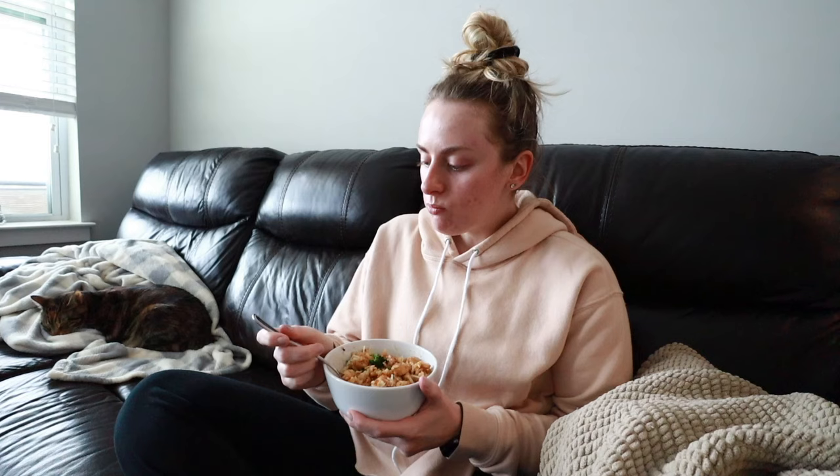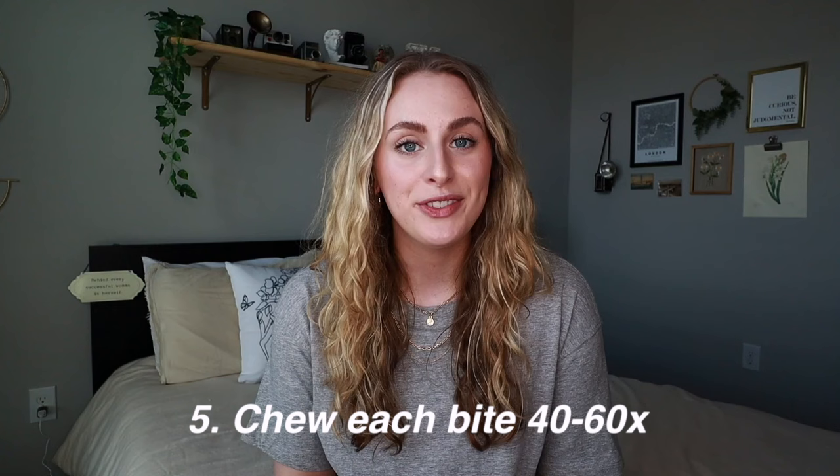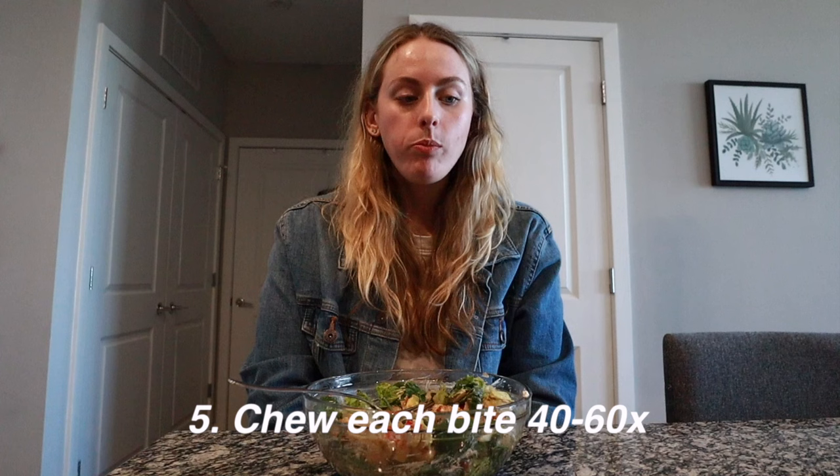Rule number four: absolutely no distractions while you're eating your meals. This means you can't use your phone, you can't watch TV, you can't read a book. It's also highly encouraged that you don't even talk or socialize while you're eating. And last but not least — and probably the weirdest rule of them all — is rule number five: you have to chew every single bite at least 40 to 60 times before you swallow.